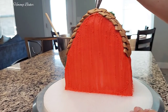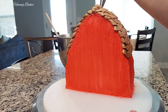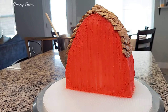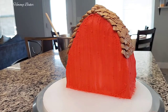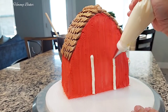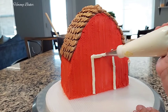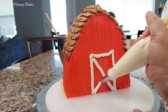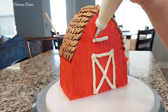To finish off my roof, I went back in with a round circle tip just to pipe along the top. With the regular buttercream, I am piping on the doors onto my barn, and I also decided to do a window as well.